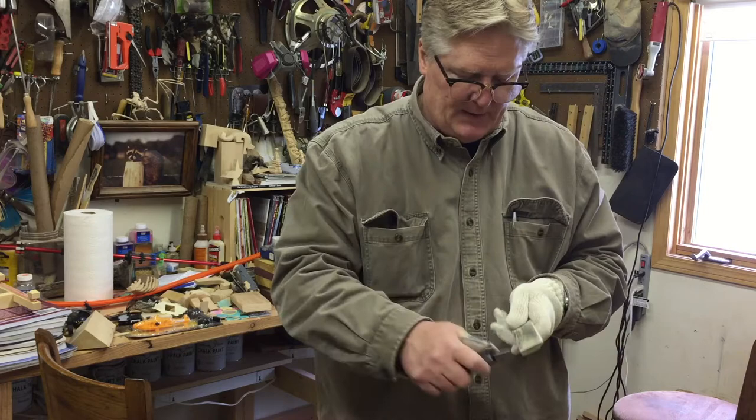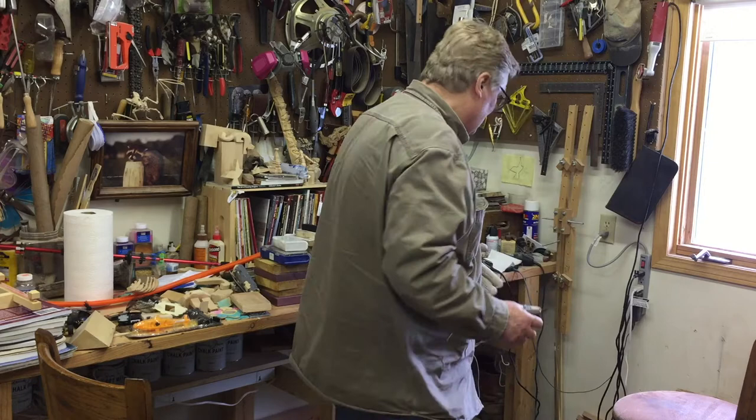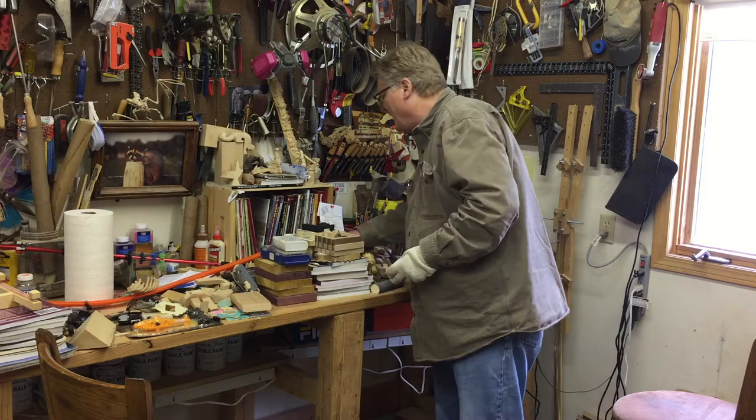I do my sharpening usually about 50 strokes on each side, and then I can start carving. I make a lot of snowmen — basically you start out with a square piece of wood.